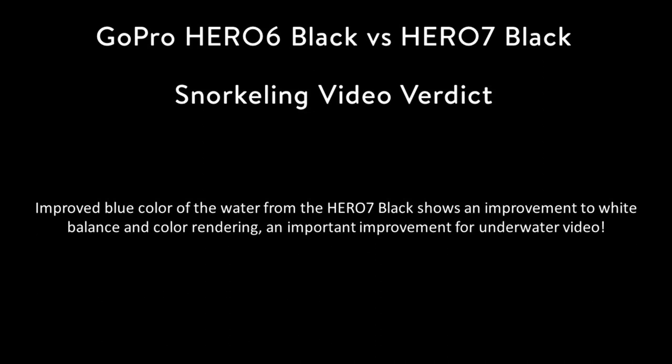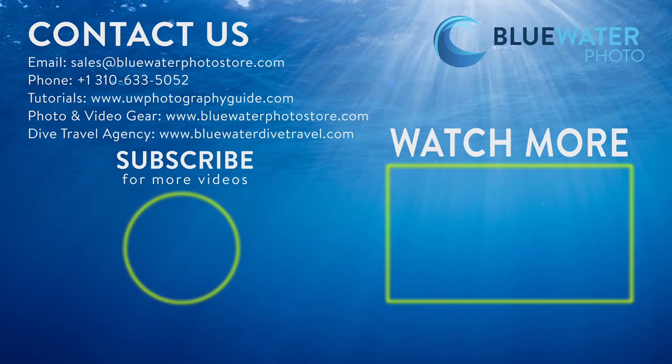Along with the image stabilization, this is another good reason to consider upgrading to the GoPro Hero 7 black for underwater video. And that's all I have for this. Thanks for watching.